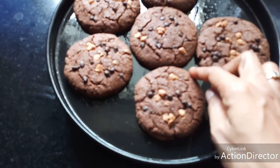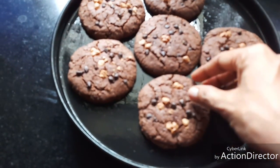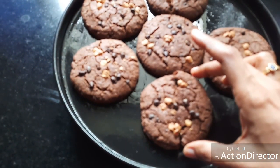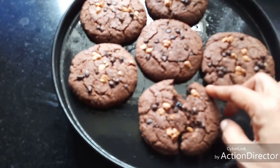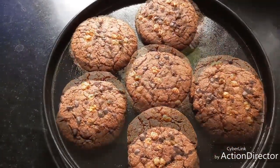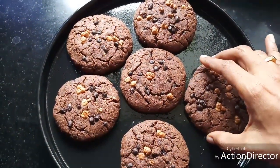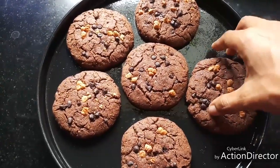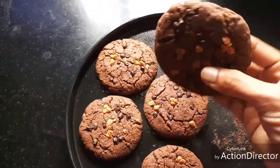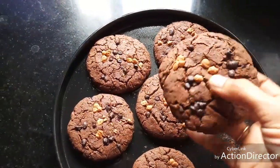Let them cool for some time — these are well cooked and crisp. I like hot chocolate chip cookies; I'm going to taste one now. The chocolate chips have cooled completely.